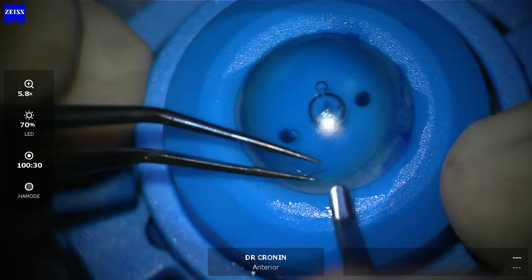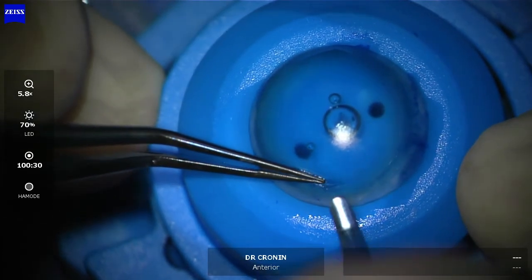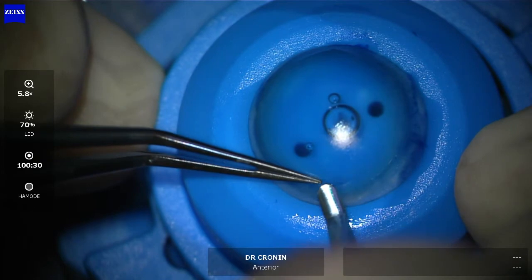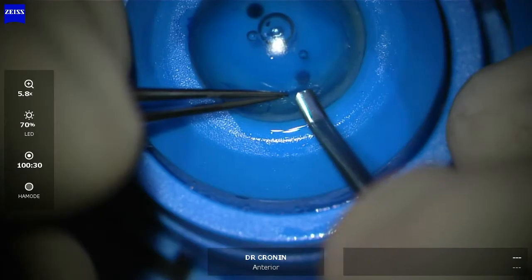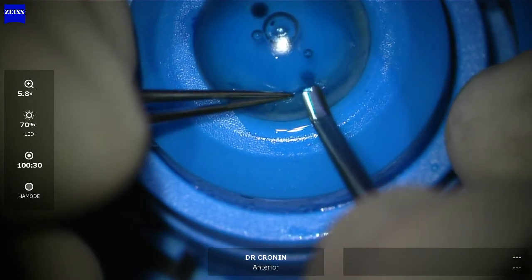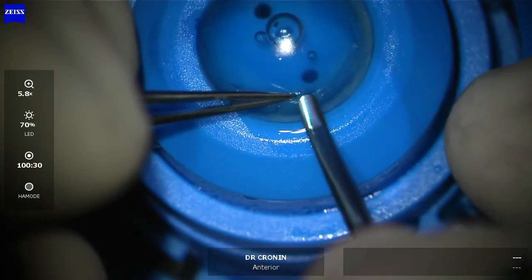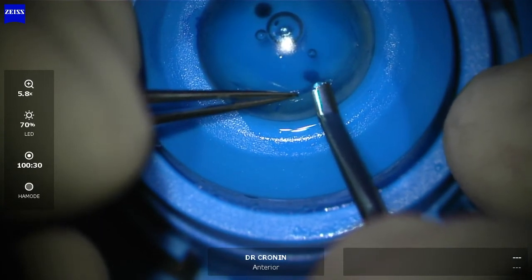This is a very, very delicate hold on Bowman's membrane. You can see that I'm keeping my forceps parallel to Bowman's membrane so that I have a good purchase on them. I'm just using the lamellar dissector to very carefully dissect between Bowman's membrane and the underlying stroma. It's very important that you don't collect stroma as well as Bowman's membrane, but it's quite easy to find that surgical plane.